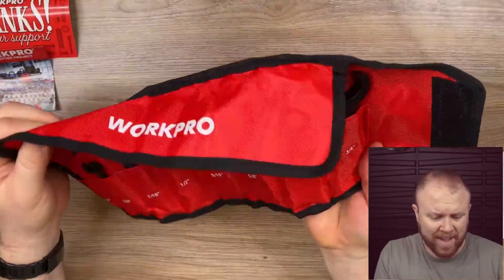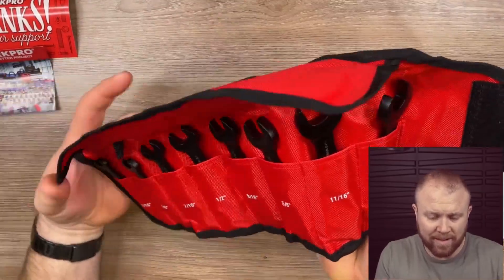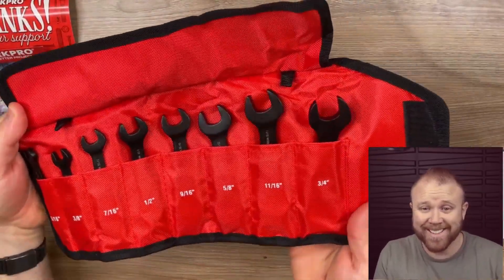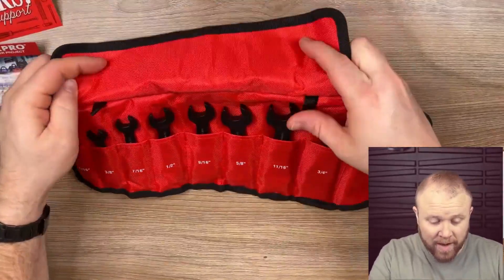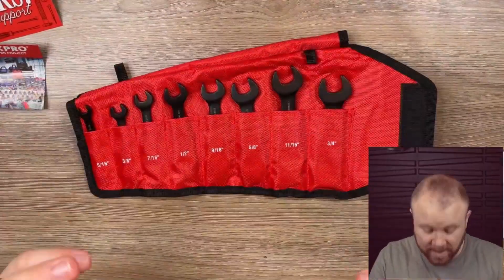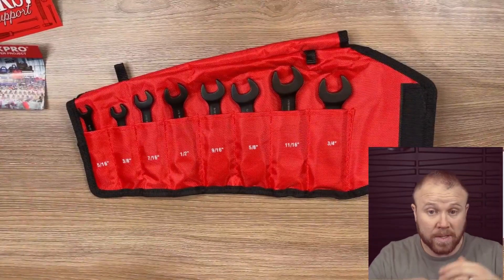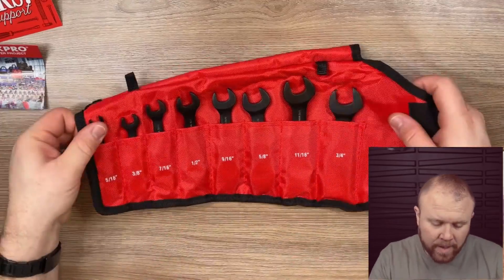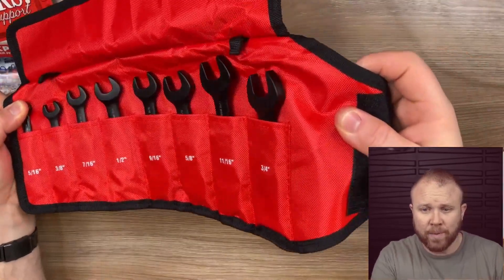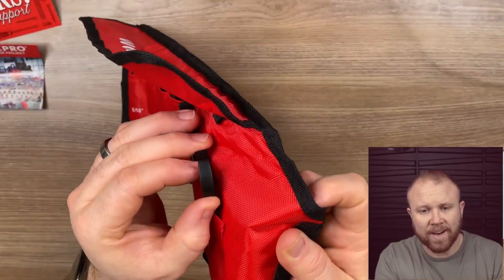That feels super quality right there — that's a really thick material. Love the red and black, that's a good contrast. Before we get too far though, I do want to say that they did send these to me so I could do this unboxing for you, show it all up front, give you my opinion as I go. Man, those things are fat right there.